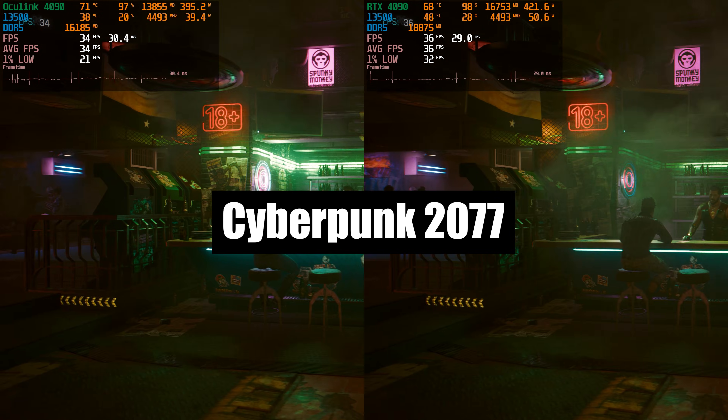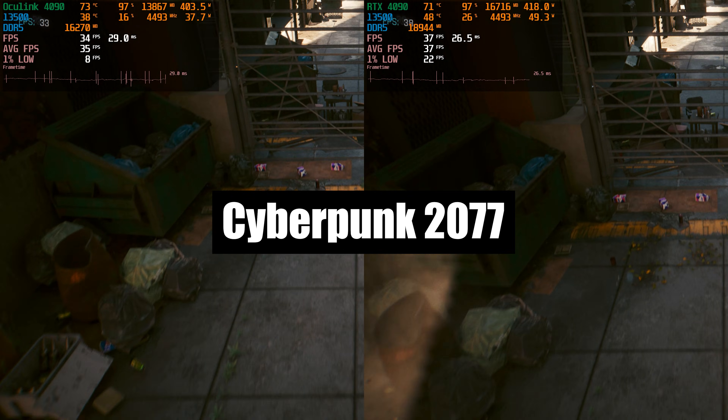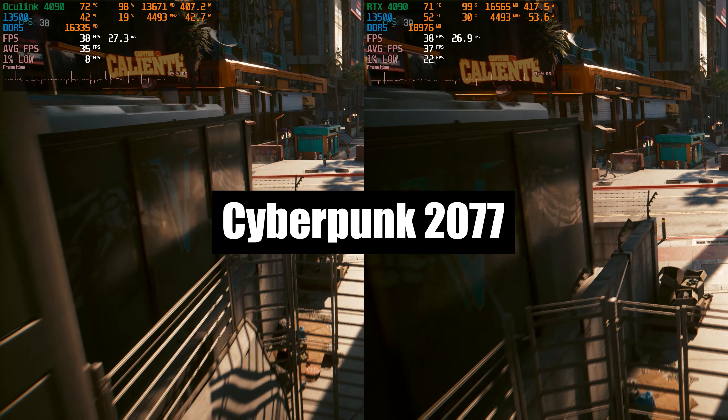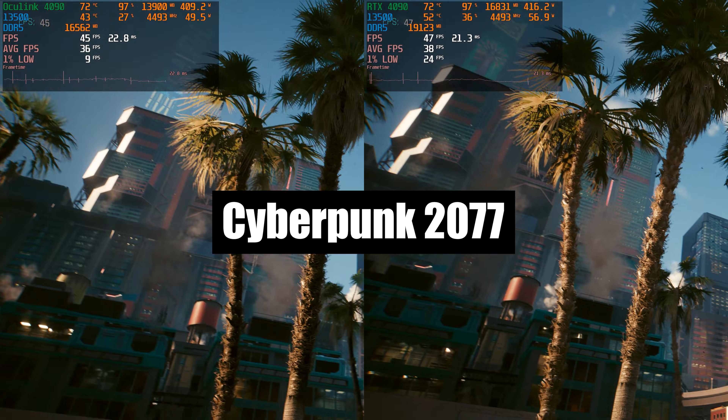To make the tests less CPU-dependent, all benchmarks will be performed in 4K resolution, without DLSS, but with ray tracing if supported. I will also show some gameplay so you can compare frame time and 1% lows.